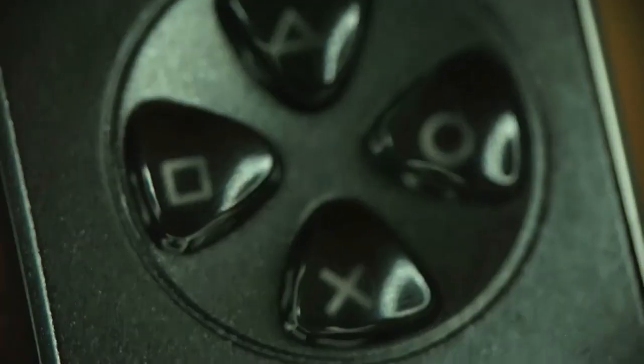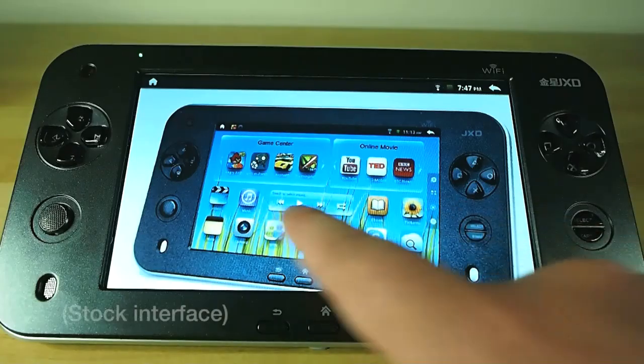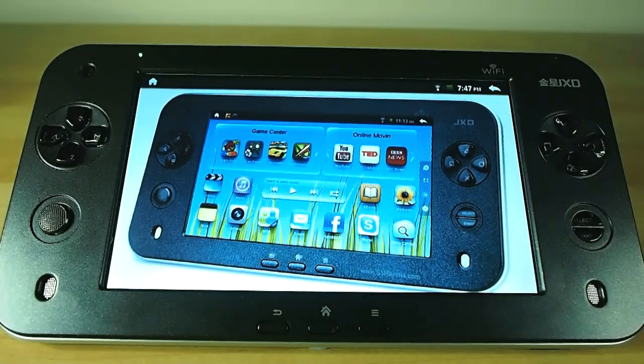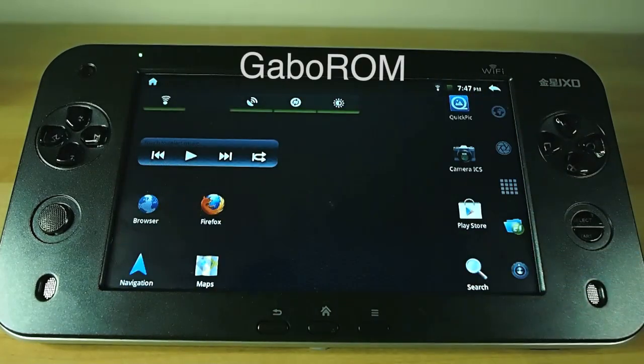The skinned version of Android and the launcher it comes with as stock are really quite awful and also full of bloatware and Chinese crud that I'll never use, so I rooted it and re-flashed it with a nice clean minimal ROM that some clever little bugger put together for it called GaboROM — that's G-A-B-O-R-O-M if you're googling for it.